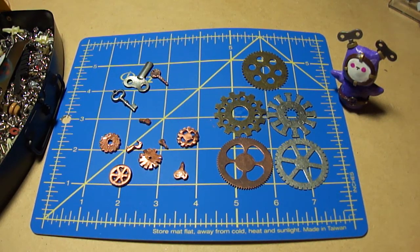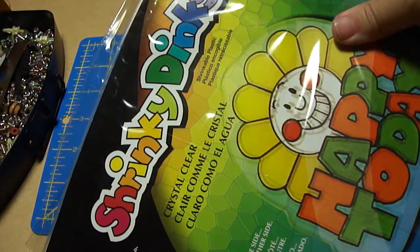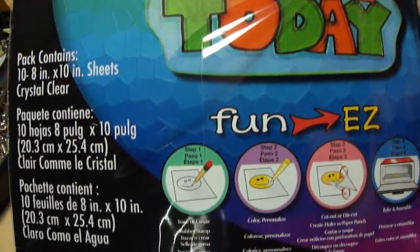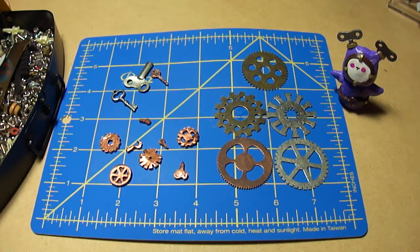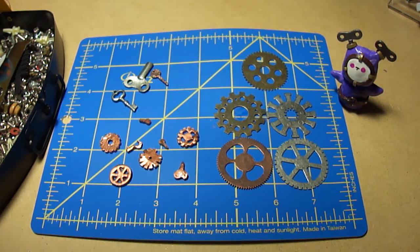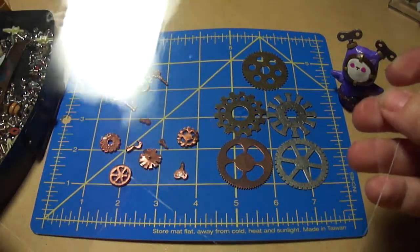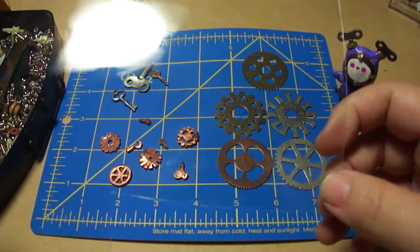I've seen videos out there, especially from people who do crafting and mixed media, and they've come up with a product called Shrinky Dinks. It's this right here - Shrinky Dinks is a type of crystal clear plastic sheet. I'm showing you one right now - with the reflection of the light I bet you can see it, and I'm touching it so you can hear it.